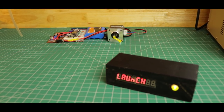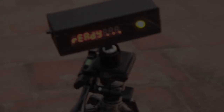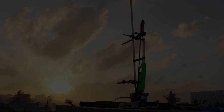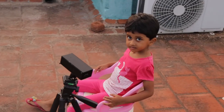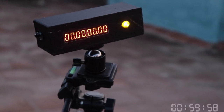Alright, I think this is correct. Let's attach the clamp to the stand. Let's test the rocket — let's check it out. Now, there is Wi-Fi communication between these devices.